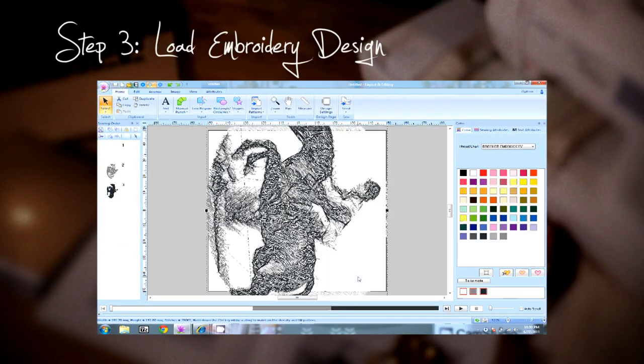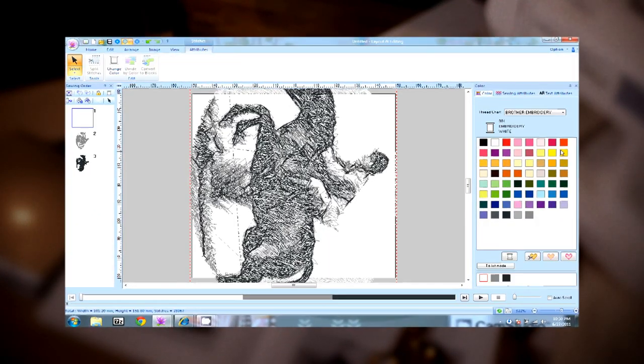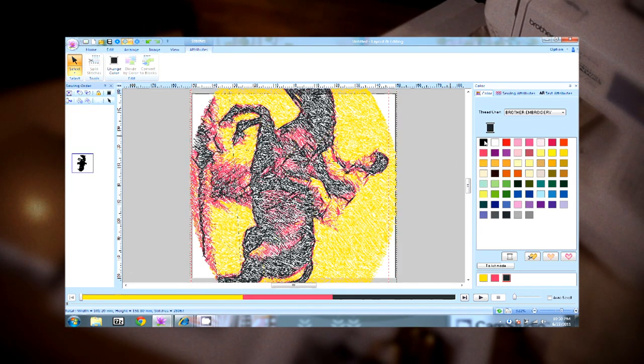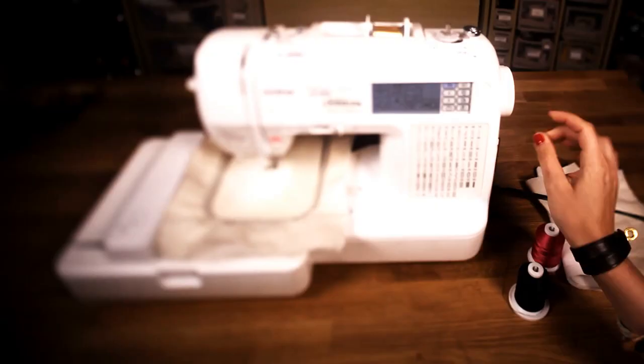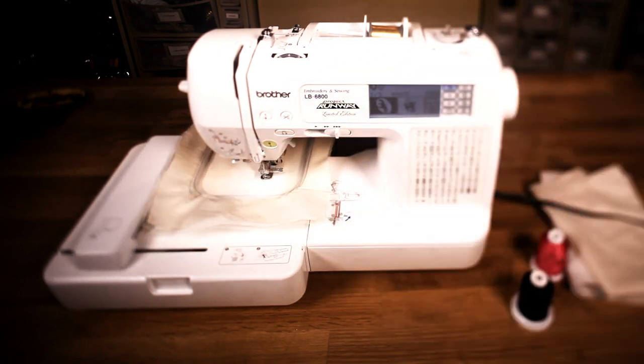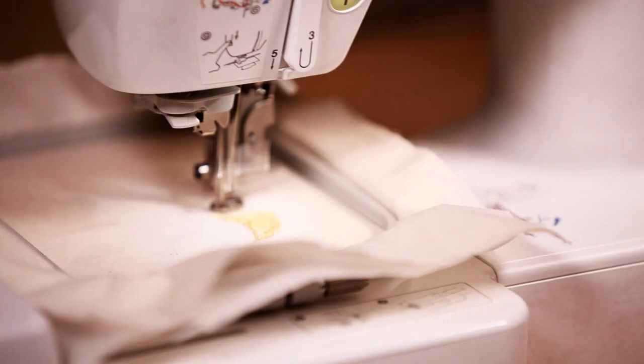Step 3: Load the embroidery design file. Now you can add borders, text, and combine the design with any other designs for a truly one-of-a-kind DIY creation. The process for scanning is quick and easy — it's like printing with thread.